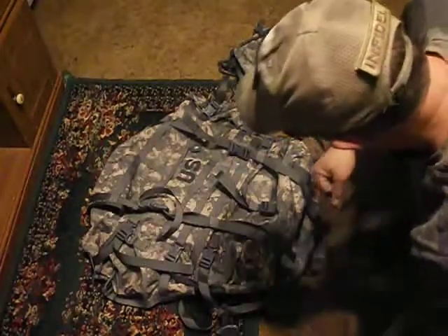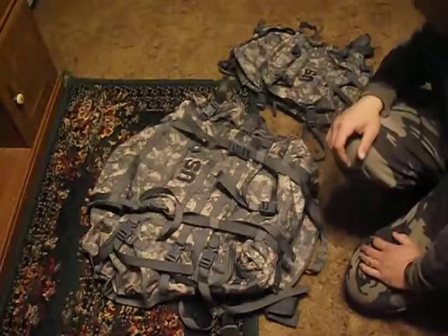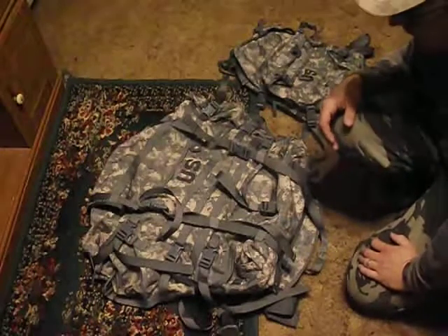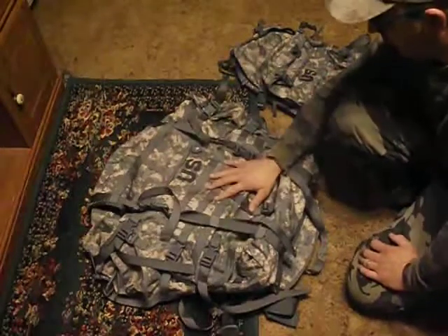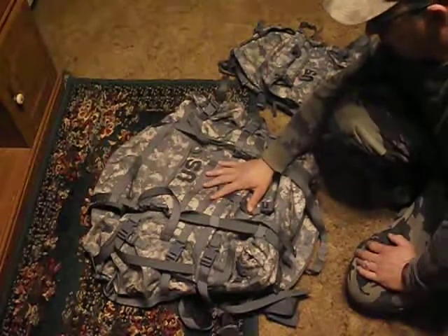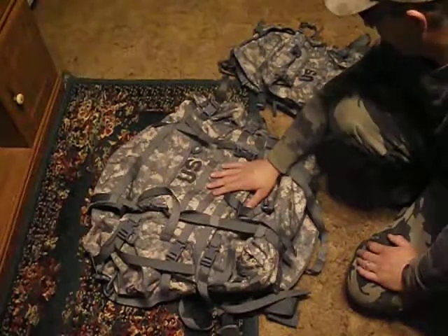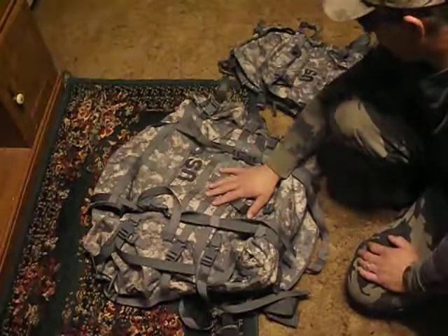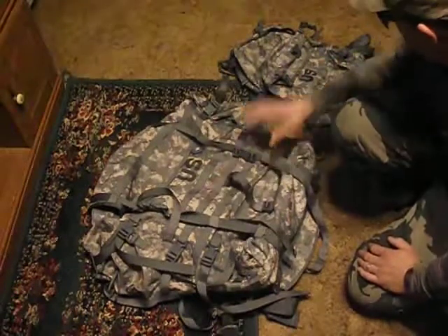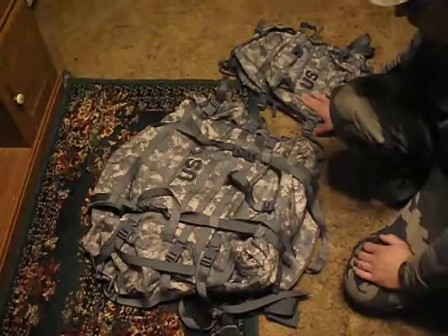We'll start with the rifleman's kit. You're actually issued two bags now. This one is known as the large ruck — the tag inside says MOLLE 2 large ruck. We just call it the ruck sack. This other one we call the assault pack, and we'll get into it in a bit.